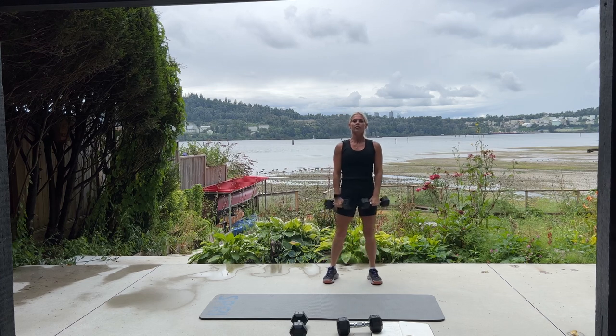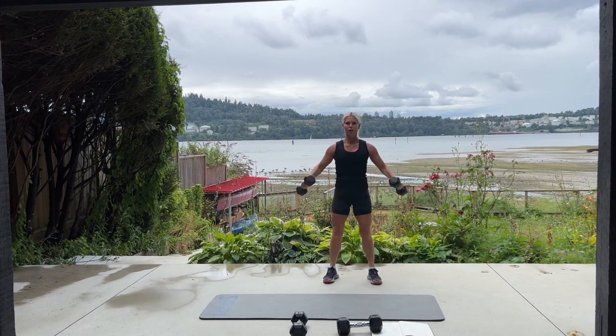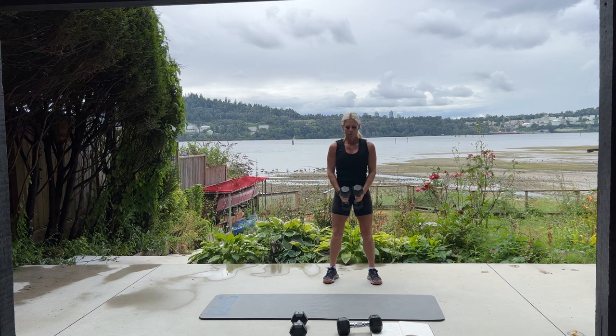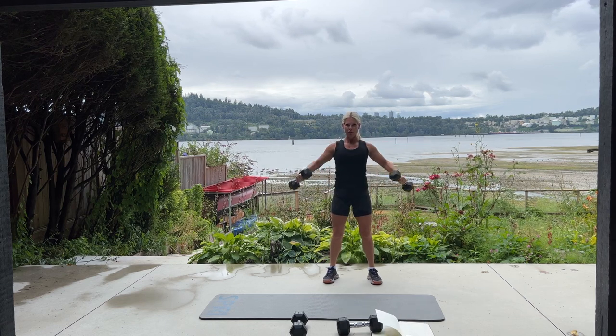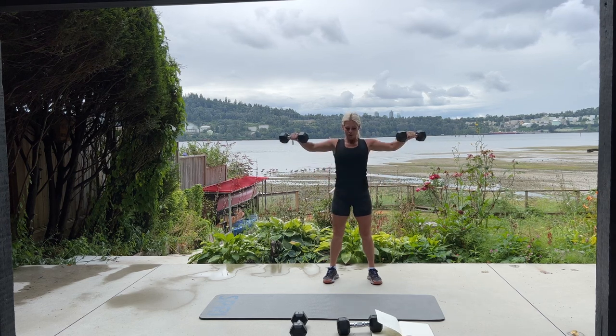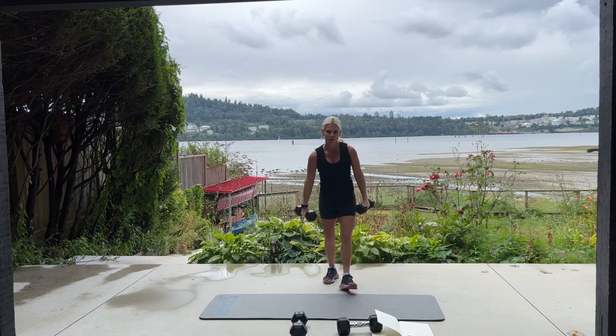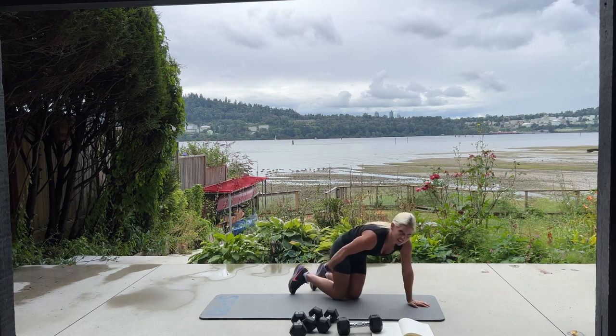We have 10 more. Breathe, here we go — for 10, 9. We have a cloudy, kind of rainy day here in BC today. Yesterday was similar. In five, four, good job, three, two, one more. Excellent.